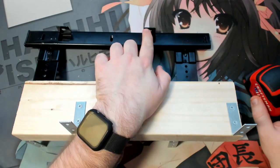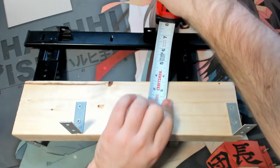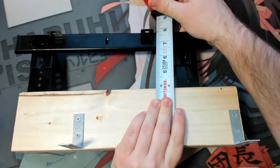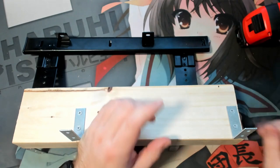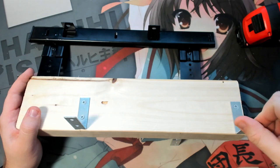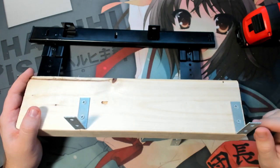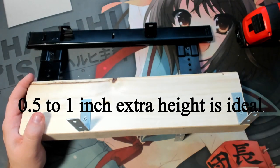Measuring the distance from the actual table to the bottom of our mounting point, we get about seven and a quarter inches. The shelf is about three-quarter inches thick, so that gives you about six and a half inches of clearance. The piano being five and a half inches tall, we should have about an extra inch to work with on top of the keyboard. A half inch to an inch of wiggle room would be ideal, just in case you ever swap in a taller piano.